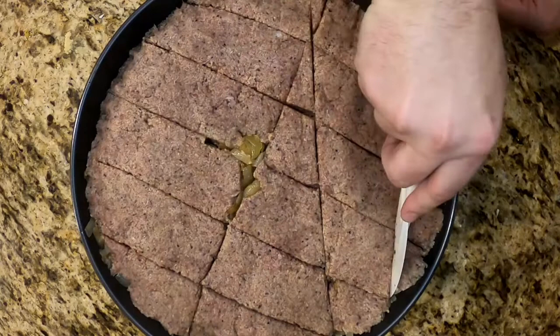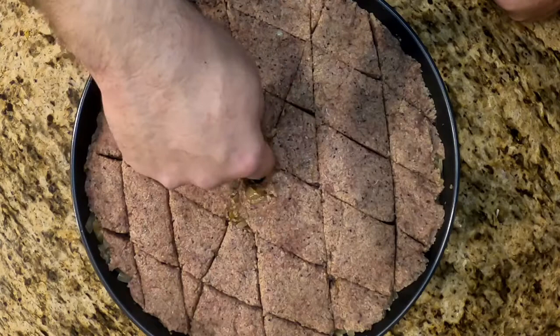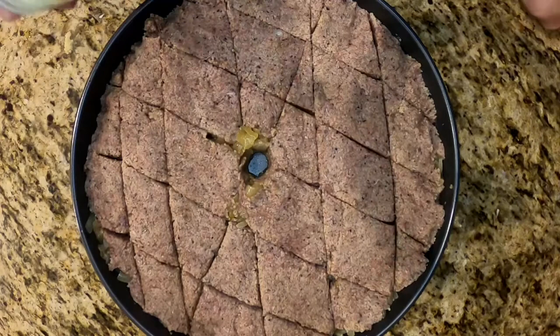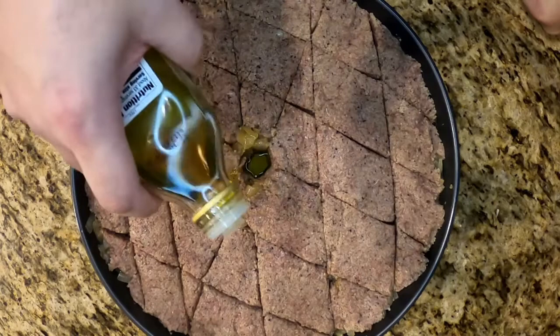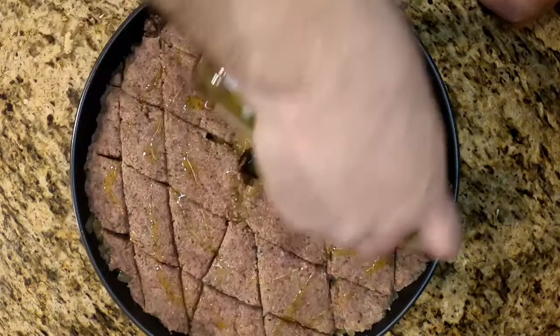Then we'll make that well in the center and fill it with extra virgin olive oil. Make sure there are no ridges because when this cooks, you want it to be even and golden brown. Fill that well with some extra virgin olive oil, then drizzle around the top — I use my finger to control the flow so it doesn't drown in olive oil. Give it a nice drizzle; that's going to help it brown. Into the oven preheated at 350 degrees for about 15 minutes. Once our 15 minutes is up, rotate 180 degrees for a nice even browning. If you have any hot spots, after that 15 minutes it should be golden brown, but you can leave it in a little longer if needed.